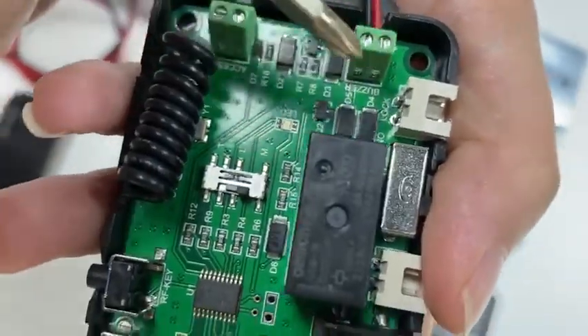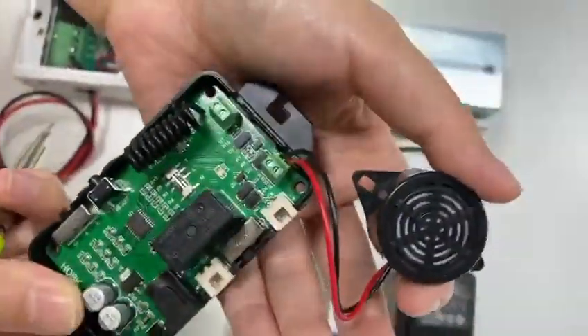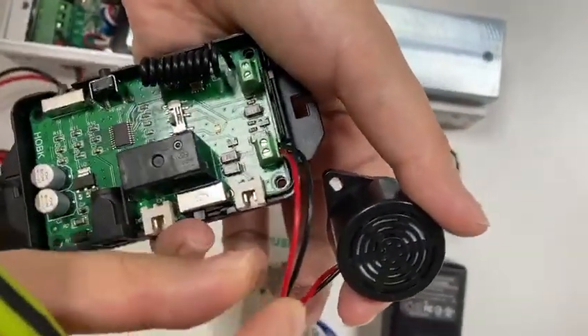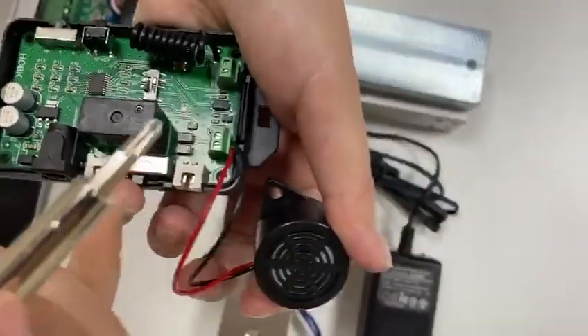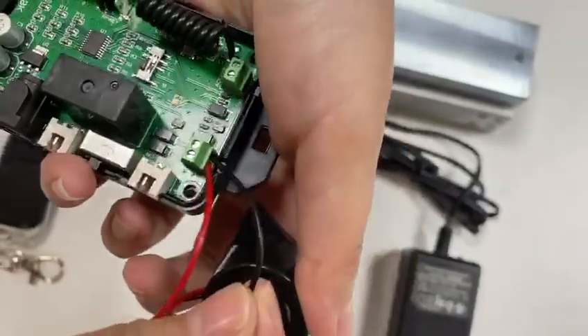This terminal is used to connect the external buzzer. As to the wiring of the buzzer, grab the red wire and connect it to the positive terminal, and connect the black wire to the negative terminal.